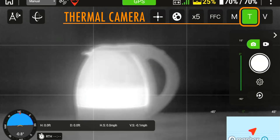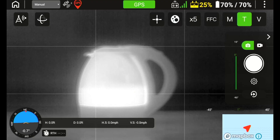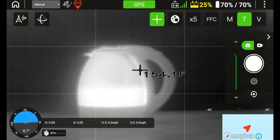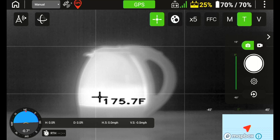Once you have the thermal camera selected, you have multiple options and settings that you can select and adjust. The first icon on the remote for camera settings looks like a cross or a target reticle. This is your radiometric temperature meter, and to activate it, simply press the icon and you will see the temperature automatically displayed on the remote controller screen. To select a different location, press anywhere on the screen to get the temperature for your selected area.